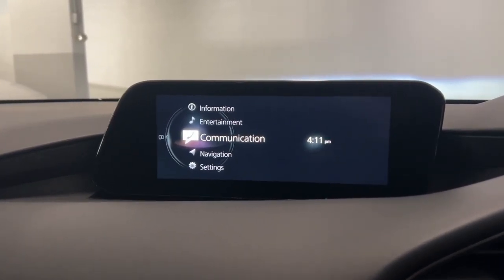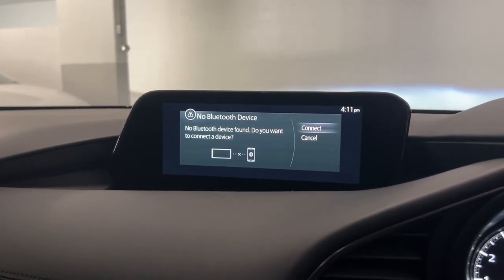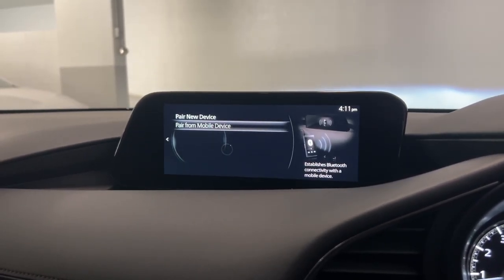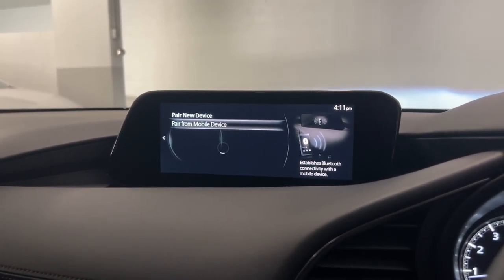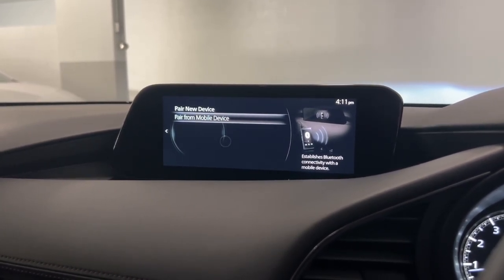Connecting your phone is super easy. When you're on the home screen, you've got your communication icon just there — just select that. The car will detect that there's no Bluetooth device connected, so you will just hit connect. When you hit continue, just make sure your phone is on your Bluetooth menu and is ready to pair to a device. Your device will come up on the screen once the car detects it, and then you just follow the prompts on your phone.